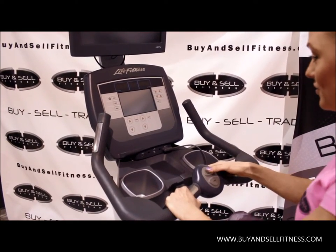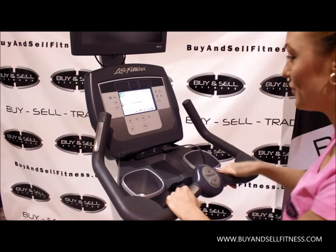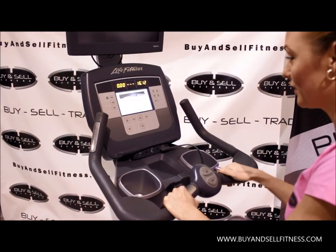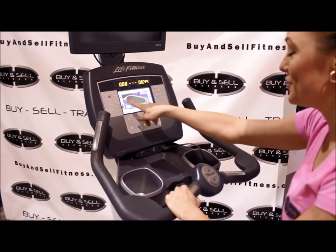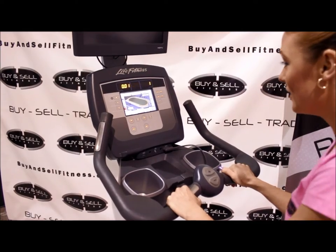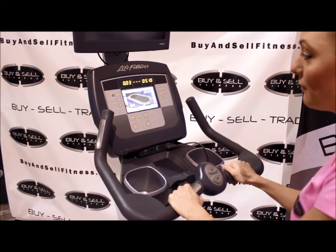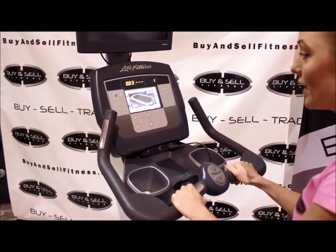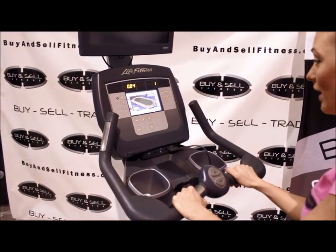Right here you can adjust your resistance level. I'm going to go ahead and push quick start and we'll get right to work. I like how it keeps track of you going around the track, so it's fun and functional. This is also going to display your distance, your heart rate, your pace, and any bit of information you could possibly want to know.